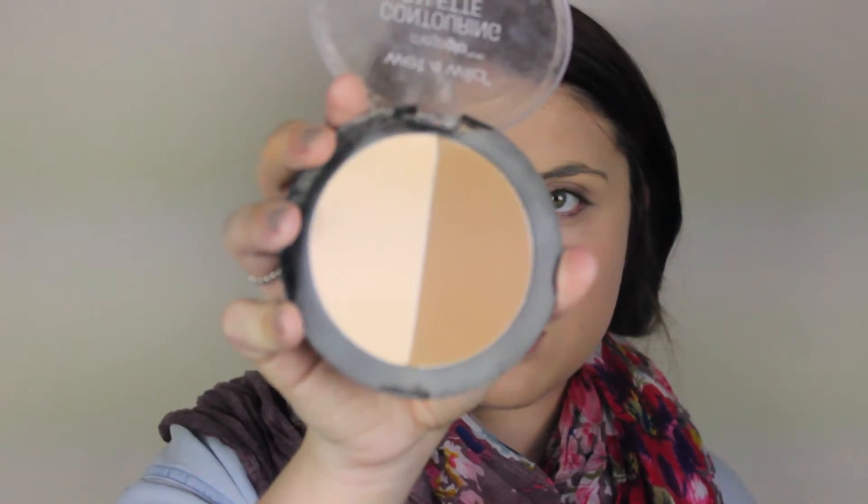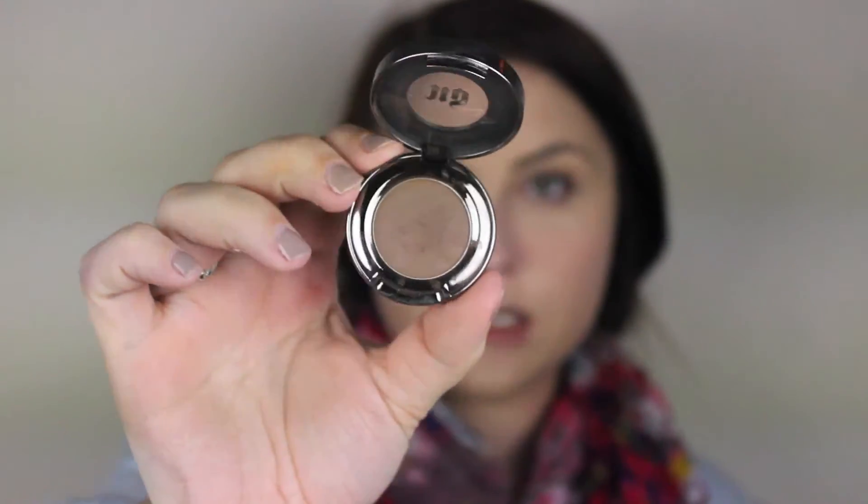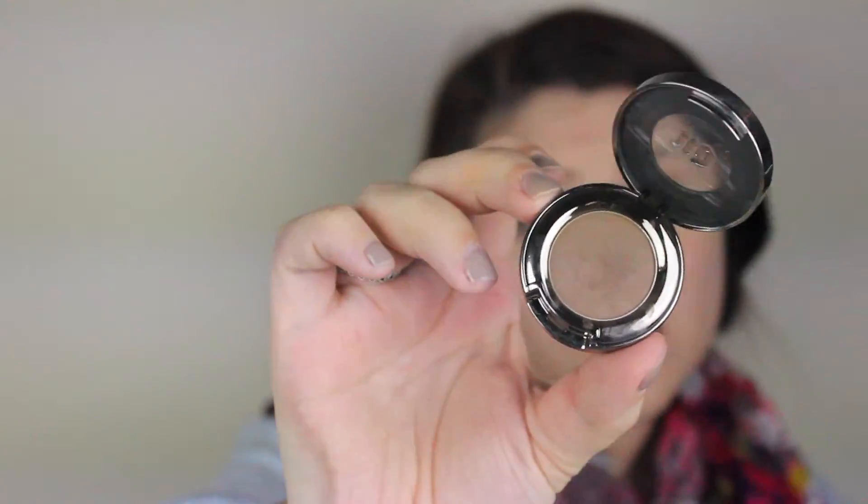Here I'm brightening up my face using a brighter concealer. I just like the way it looks, especially under my glasses, and I continue to buff that out. Then I'm going to bake a little bit just to keep the concealer set all day under the glasses. I use the Urban Decay eyeshadow in Faint — I've had it for so long I didn't feel the need to buy a new one.